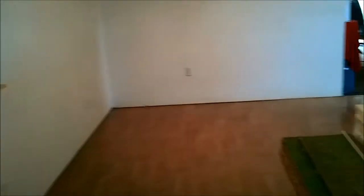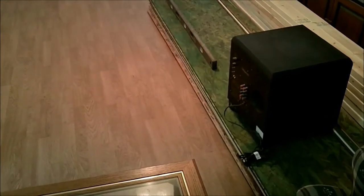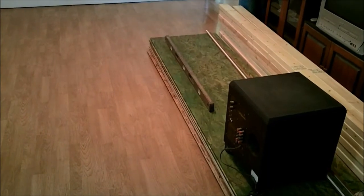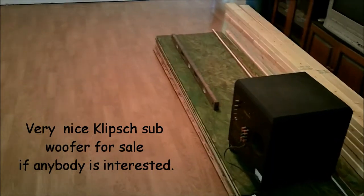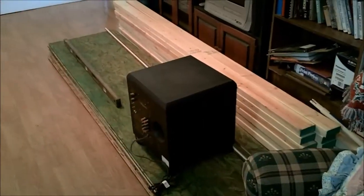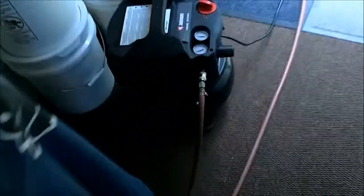So we pulled everything out of the corner — it's going to go right here. I've got my five pieces of OSB ripped in half lengthwise, so there's 10 pieces of two foot by eight foot OSB for the shelving. I've got all my two by fours and I've already started.